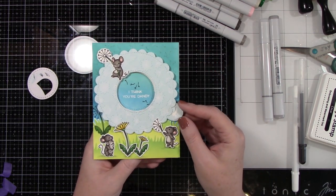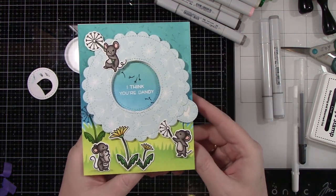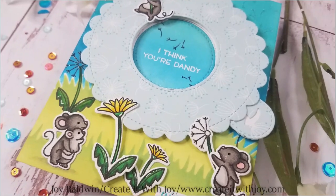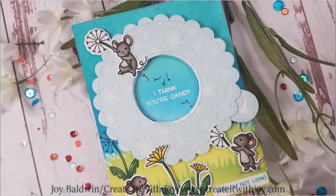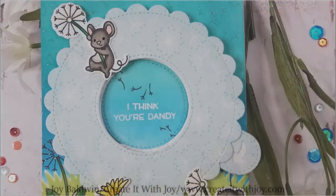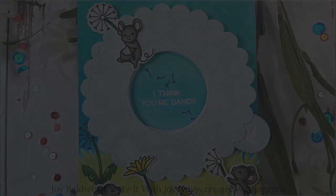Here is the finished card — isn't that cute? It says 'I think you're dandy,' and doesn't that open up fantastically? I love these little critters and the background — it feels very spring-like. Thank you guys so much for stopping by. I hope you enjoyed this video. If you did, please give a thumbs up, subscribe to my channel, and share with your crafty friends. I hope this has inspired you to create something wonderful. I do have some affiliate links below — it really doesn't cost you anything extra, but it does help me to continue making these videos. Thank you so much and I'll see you guys soon. Bye!